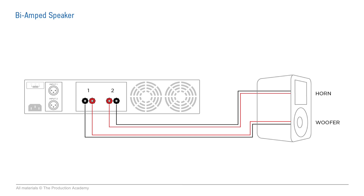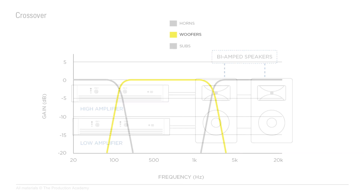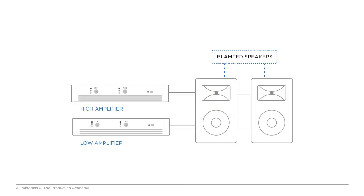So how does bi-amping work? If we want just the low frequencies going to the woofer and the high frequencies going to the compression driver and the horn, we need to split those up somehow. We do that with a crossover, which splits the signal into two line-level signals — one just with the high frequencies and one just with the low frequencies — and each of those goes into a separate amplifier channel, which drives each driver independently.